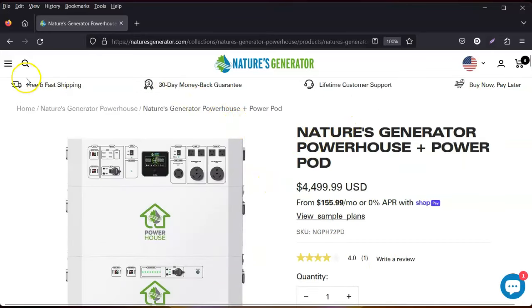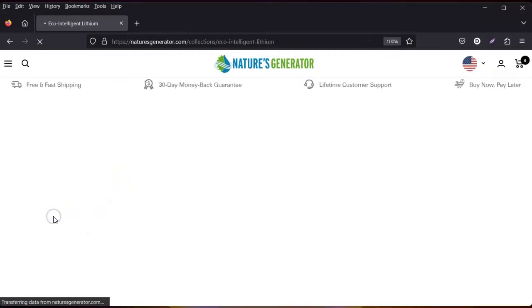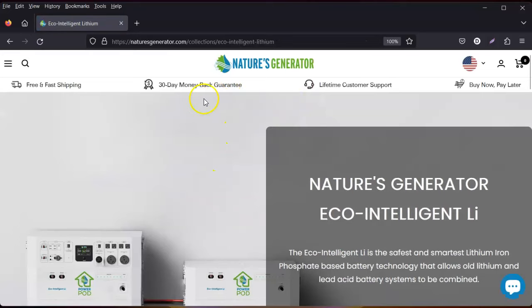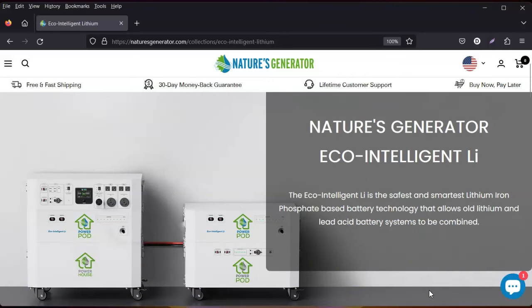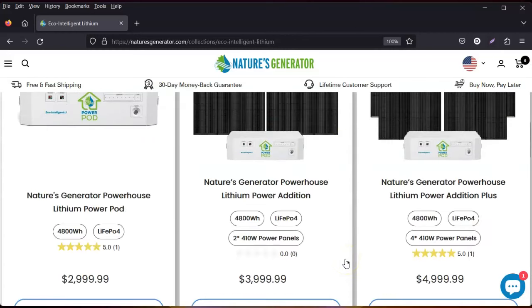Saving the best for last: they have their Eco Intelligent technology — that's a play on words — which is their safest and smartest lithium iron phosphate battery technology. It allows old lithium and lead-acid battery systems to be combined. Where else are they doing this? Tell me, I'll wait.